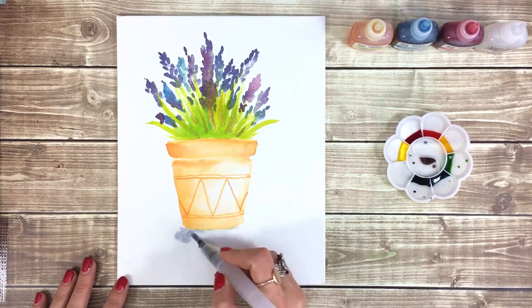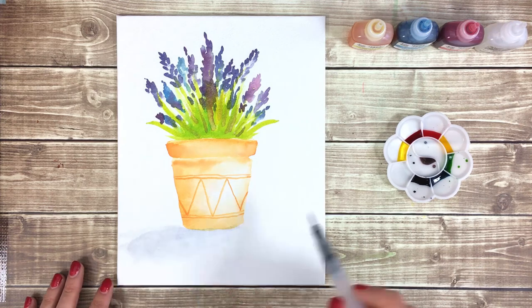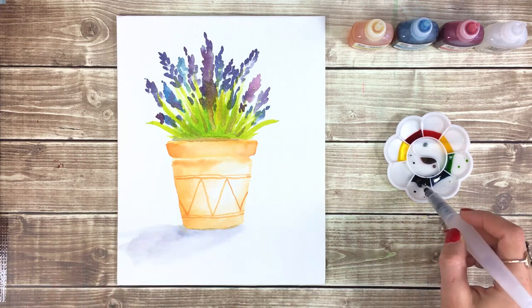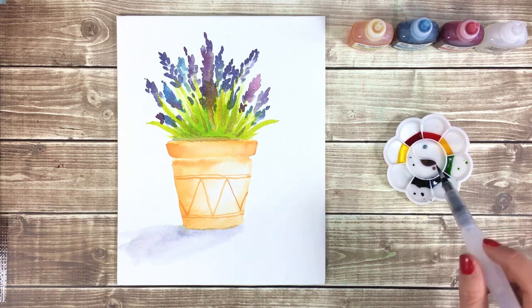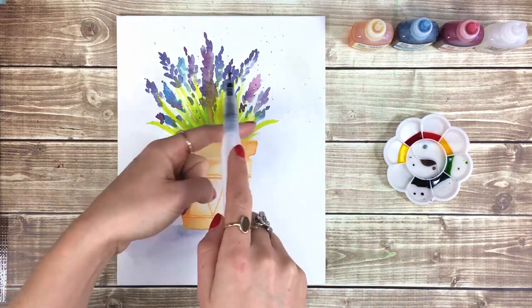At this point you may choose to add a simple purple shadow to the base of your pot using plenty of water. When you're happy with the way your flowers look, you can add some purple splatter by tapping your wet brush against the side of your finger.